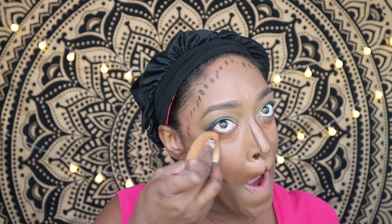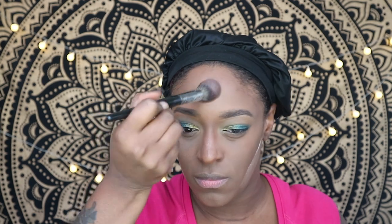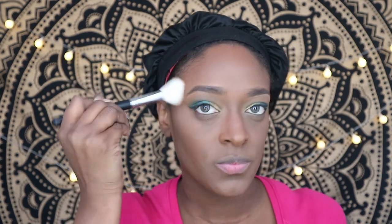I blend everything out with my Beauty Blender, then use the Beauty Bakery banana yellow powder to cut my contour and set my highlights — I like using this powder with a brush, not a sponge. I blend away the excess powder and then set my entire face with the Beauty Bakery Flower Setting Powder in the brown shade. Next I go in with the Black Radiance Contour Palette in Dark to set and redefine my contour.